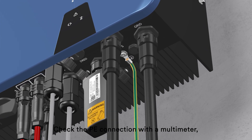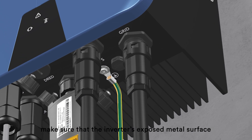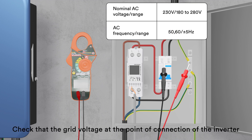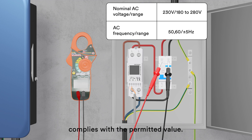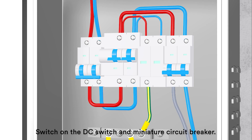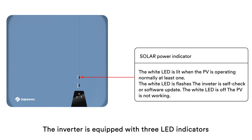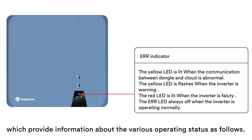Check the PE connection with the multimeter. Make sure that the inverter's exposed metal surface has a ground connection. Check the grid voltage; check that the grid voltage at the point of connection of the inverter complies with the permitted range. Switch on the DC switch and miniature circuit breaker. The inverter is equipped with three LED indicators which provide information about the various operating states.